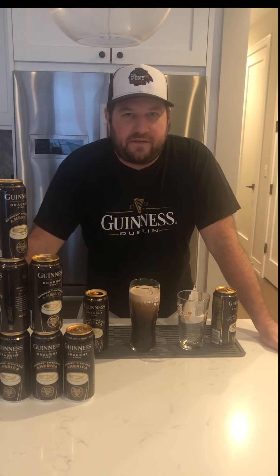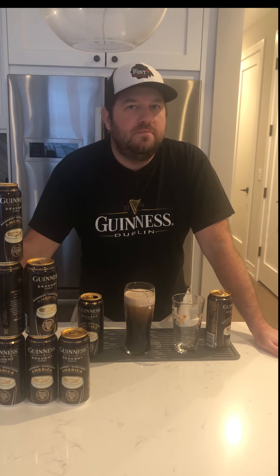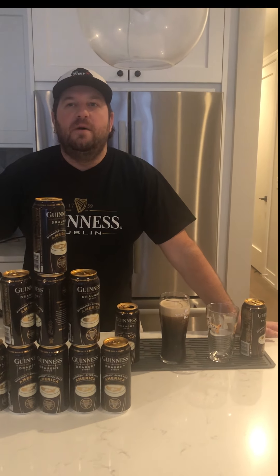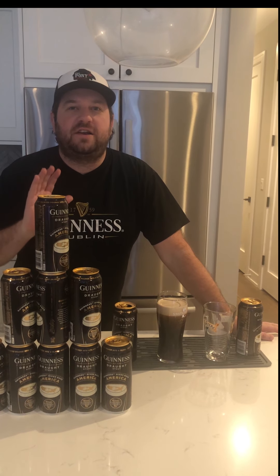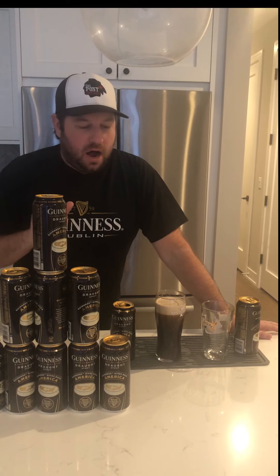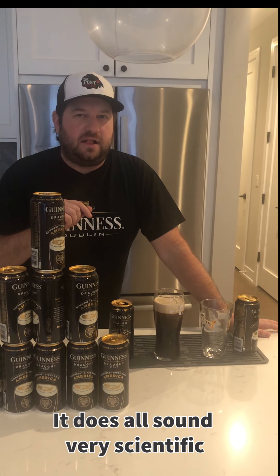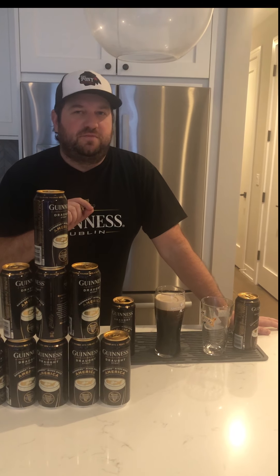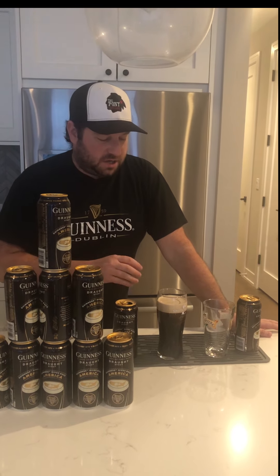We're still letting it surge. An interesting fact about these cans is they do have the draft flow device in them to kind of mimic the nitrogen pour in bars. Guinness was the first brewery to employ scientists in their brewery — some were even hired chemists from Oxford. Then in 1959, they developed using nitrogen gas with CO2, and we get that distinctive pour we see in bars with the nitrogen pour.